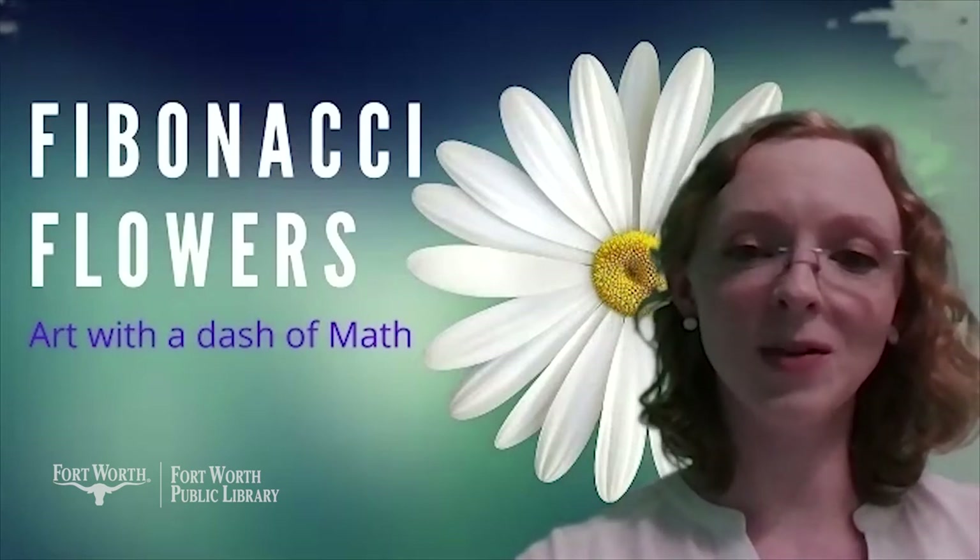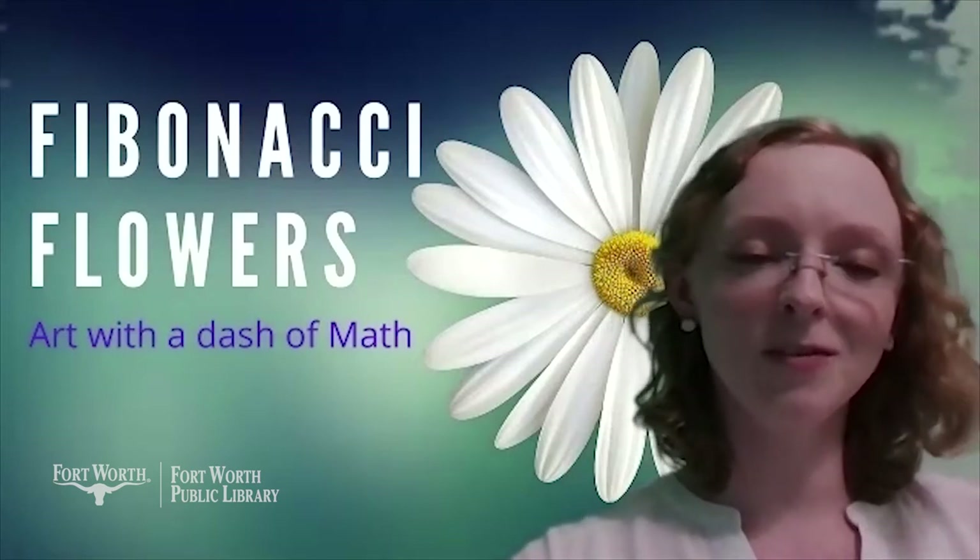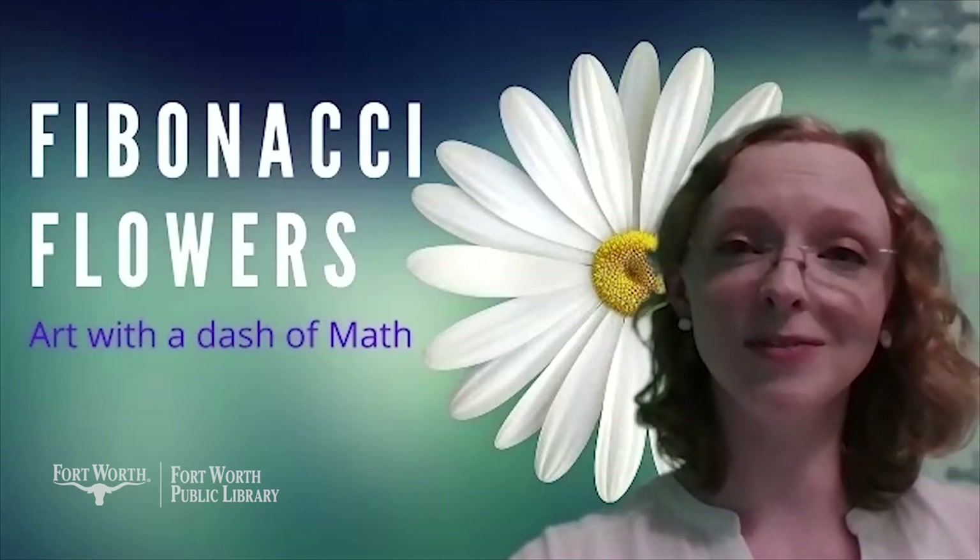You can do this project with q-tips and regular paint if you have it. And if you don't, I'll show you how to make some puffy paint with three ingredients from the pantry.